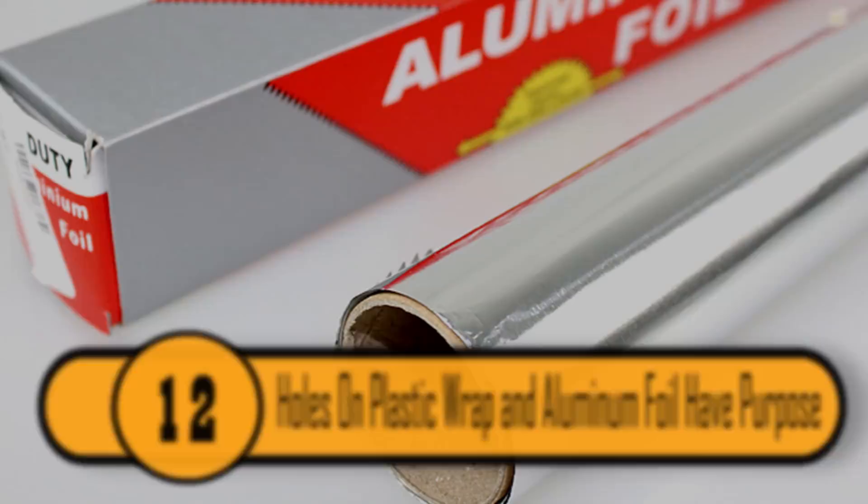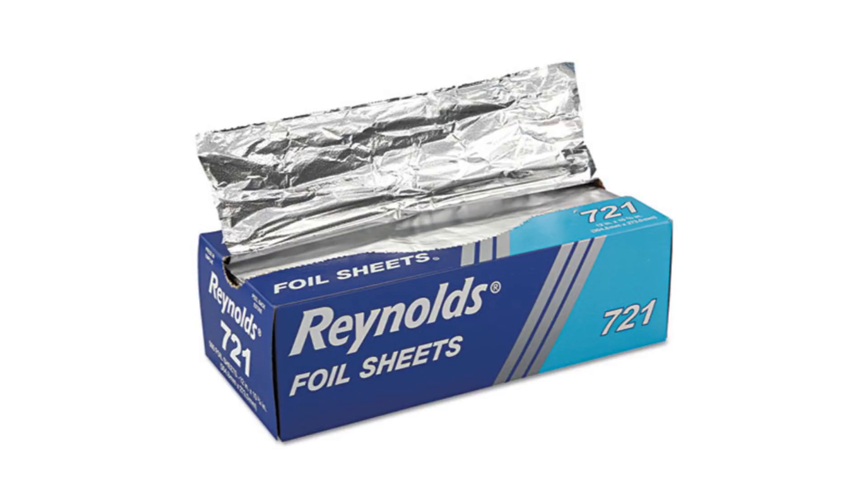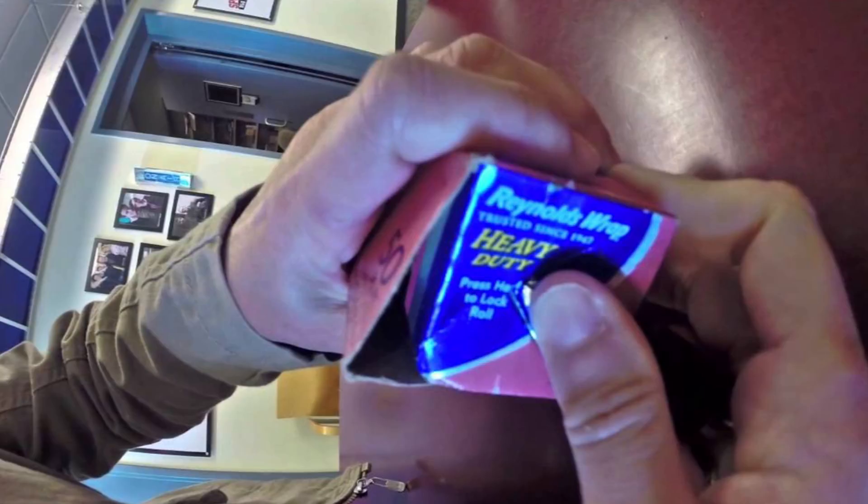If you didn't know how to properly use your aluminum foil or your plastic wrap, it's easy for the roll to fall out and roll away. If you look on the sides of those boxes, you'll notice the perforated circles. They are there so that you can push them in to hold the roll in place. It makes using those products a lot easier.